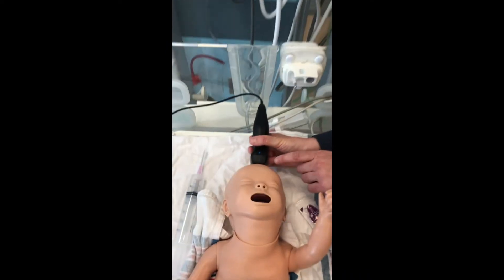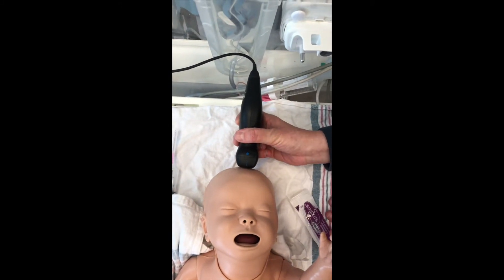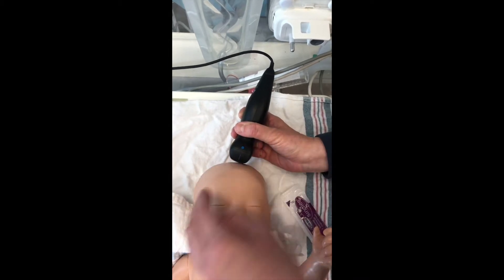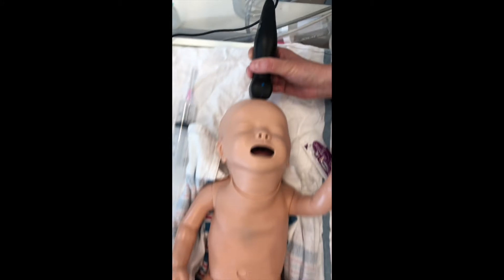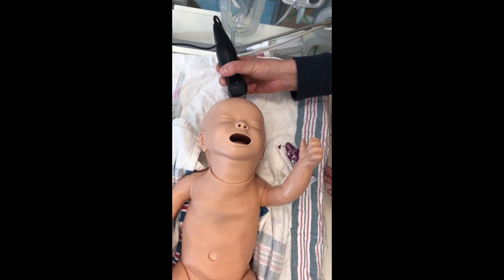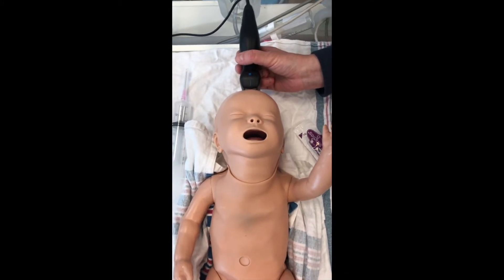For the sagittal view, start with the midline view. Then angulate a little bit to one side to see the right side of the baby. Then angulate to the other side to see the left side of the baby. This way you will have acquired the different views you need for the brain ultrasound.